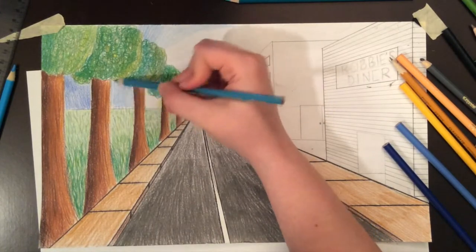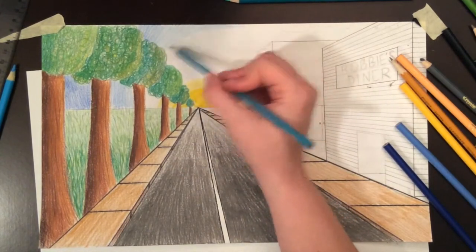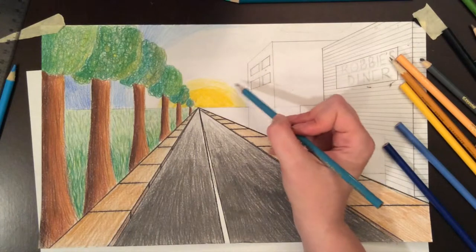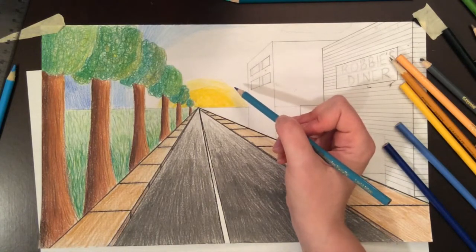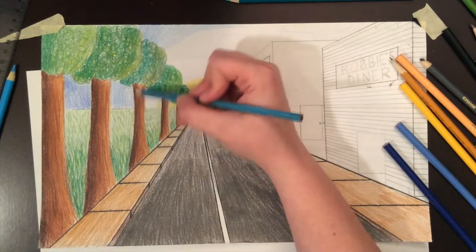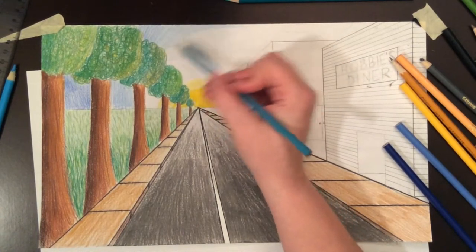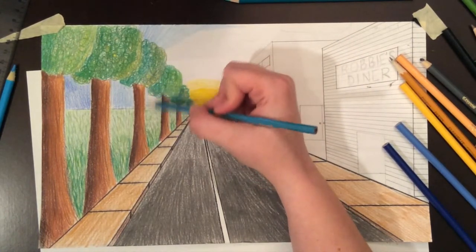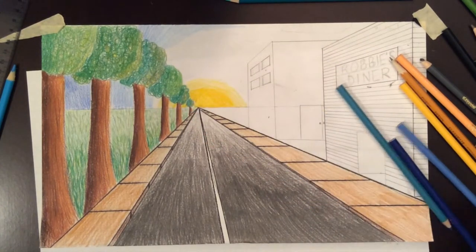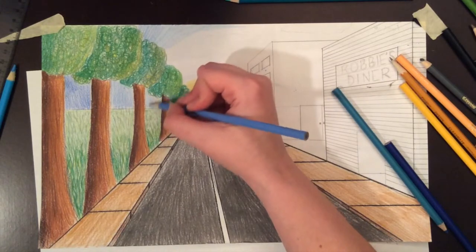You do want to consider ahead of time if there are clouds in your sky. I did plan to have clouds, but I didn't plan ahead, so I haven't left areas blank. I may still try to add some — actually, I think I'll just add birds later. But clouds are definitely an option, and of course as they get closer to the vanishing point they become smaller. As I get closer to the vanishing point with my sky, I'm switching to my lighter value.